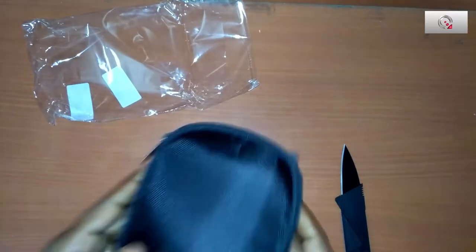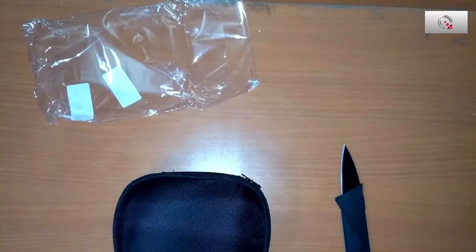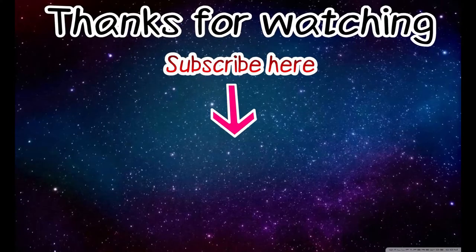Thank you guys. Please share, like and subscribe, and press the bell notification icon. Thank you.